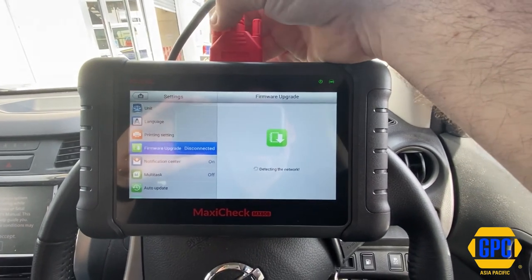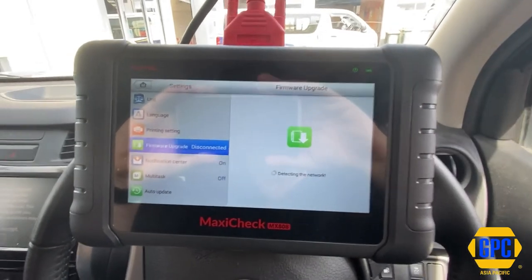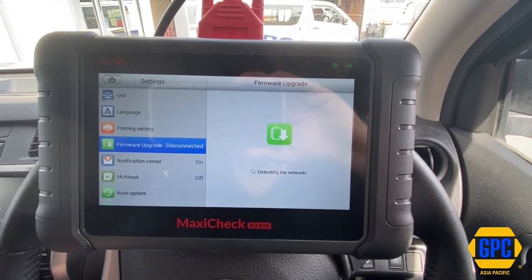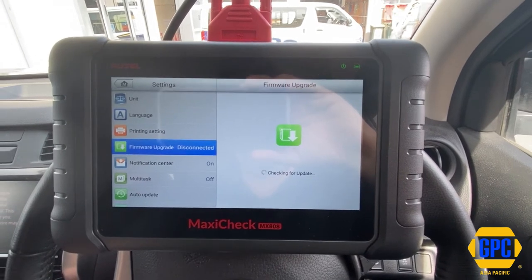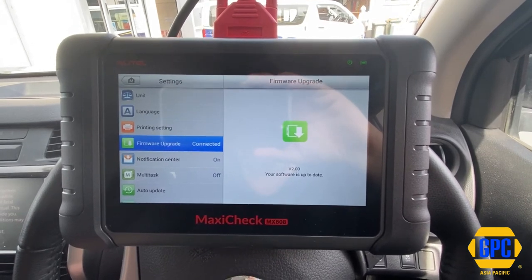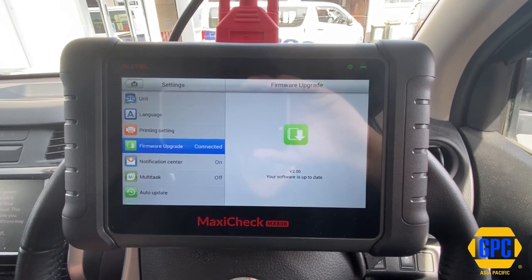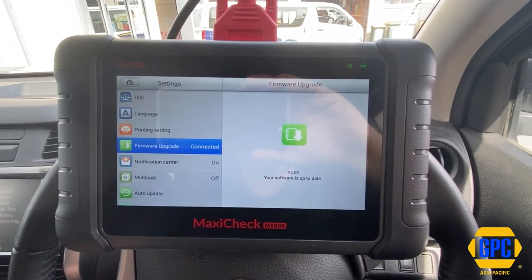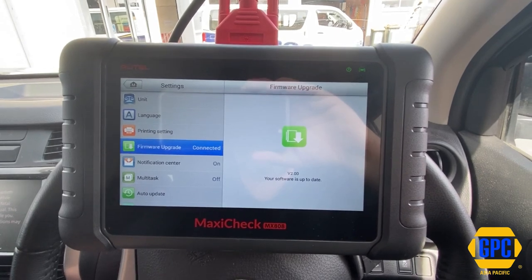Reconnected back in again. Now you can see it's detecting the network again. So if the VCI firmware is not updated, you can get communication errors and non-connection to some vehicles. So it is important that you carry out your VCI firmware updates from time to time. My recommendation is check at least once a month, and this applies to all Autel scan tools, not just the cable ones. Check your VCI updates all the time.